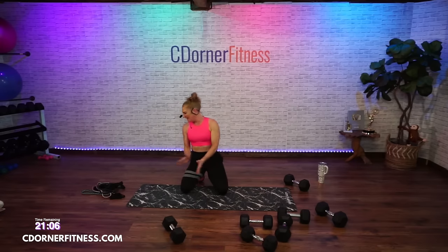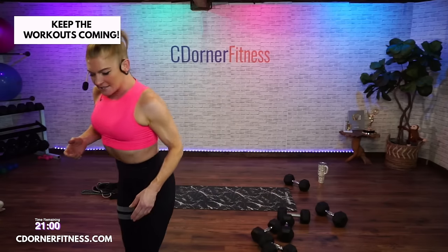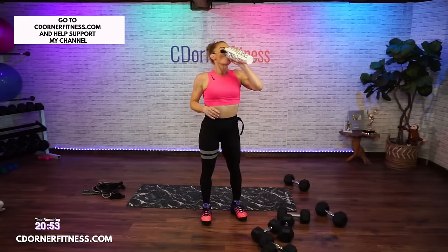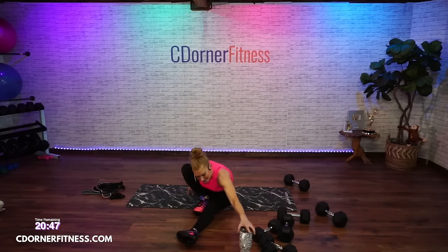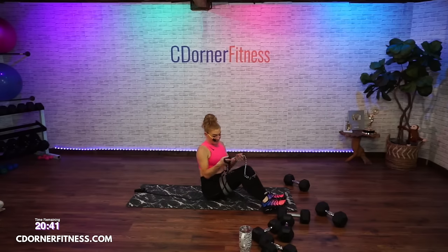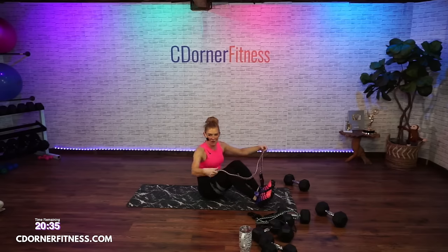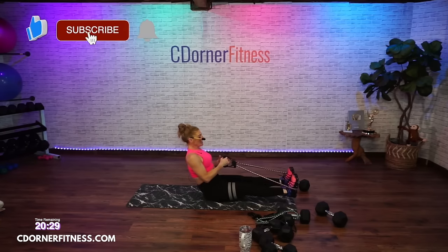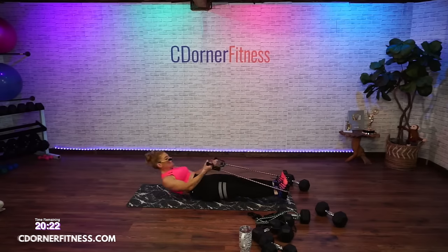Grab a drink and your bands. For some of you with really light bands, you might have to wrap it around your feet a couple times to get more resistance, but make sure it's really on your feet. Elbows on the floor — you're going to go up and down. Watch my wrists — they do not do this; that's why people's wrists hurt when they do bands. You're going to go up, elbows stay, back of the arms stay on the floor, and then down. Two up, two down, 45 seconds.